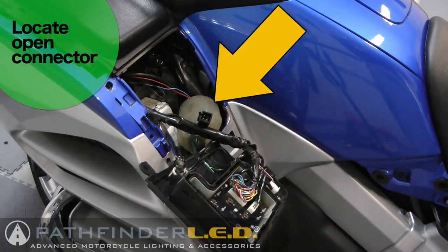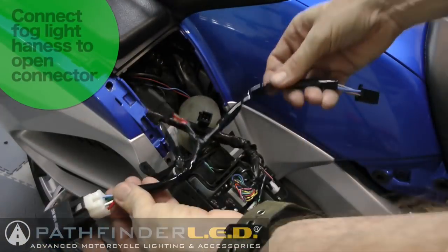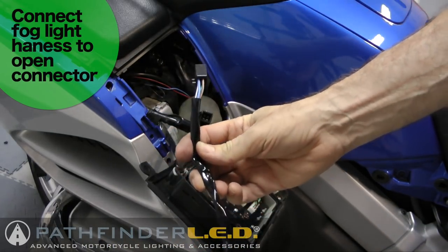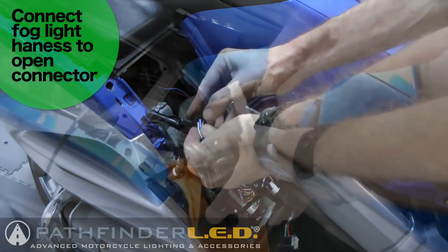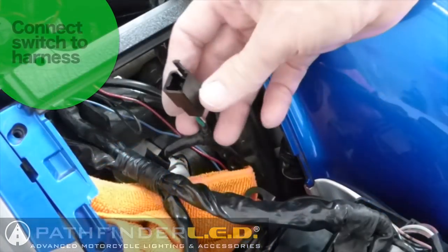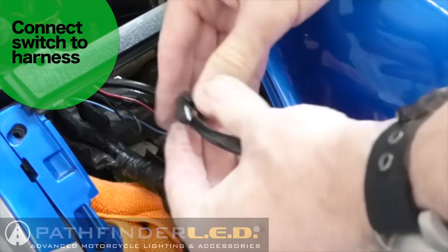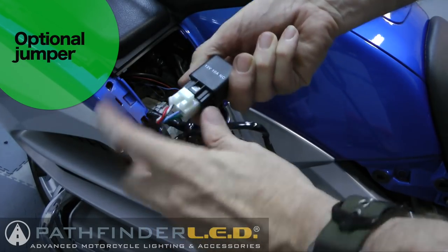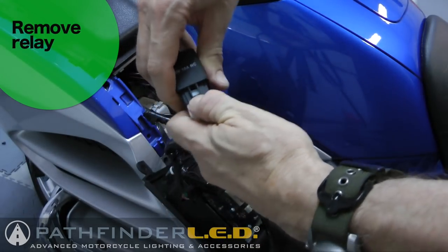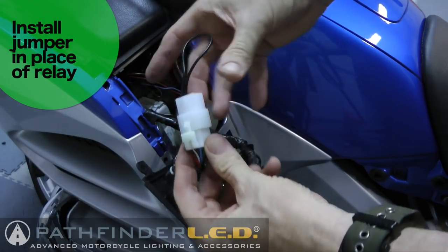Next, locate the connector for the driving lights - it may be buried down inside the shelter within a harness of other wires. This is what you'll connect the wiring harness to. The wiring harness is connected to the relay. Plug it into the motorcycle connector you just found, then the OEM style switch plugs into the other end of that wiring harness. If you would like your fog lights to operate while you have your high beams on, you can replace the relay with the jumper provided - remove the relay, install the jumper in its place, and that will allow your fog lights to stay on when you have your high beams on.